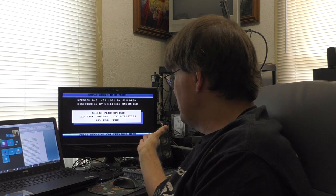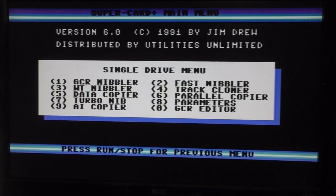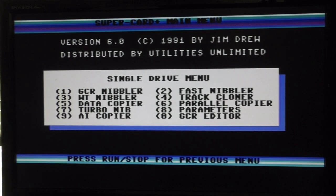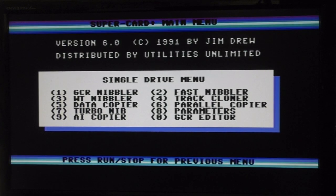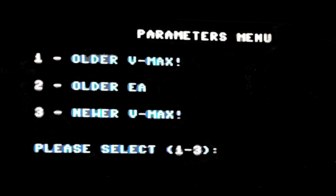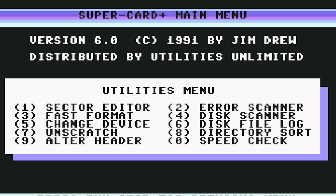The first thing you see is copiers or utilities. On the last version — this was 1991 when he made his last set of utilities — if you hit one there are all your copiers: a GCR nibbler, fast nibbler, whole track nibbler, track cloner, data copier (basically a fast copier), parallel copier (which worked with the SuperCard Plus parallel cable), turbo nibbler, and parameters with an AI copier and GCR nibbler. Under parameters you can select older VMAX, older EA, or newer VMAX. Utilities include sector editor, error scanner, fast format, disk scanner, change device, disk file log, unscratch, directory sort, alter the header, and speed check.